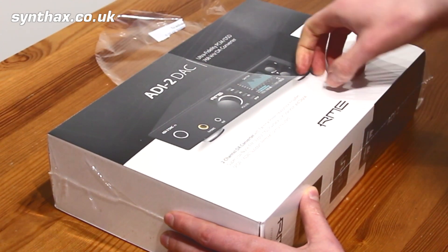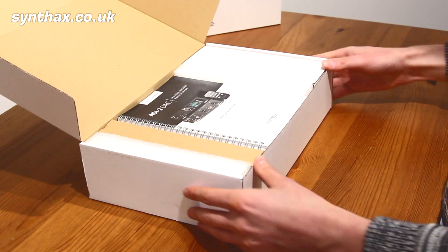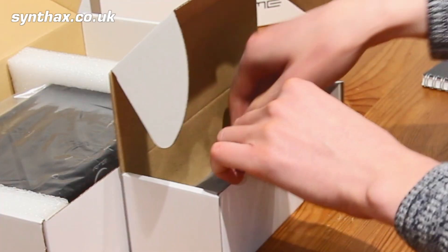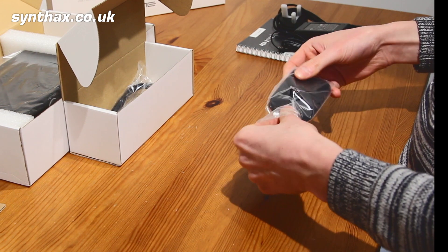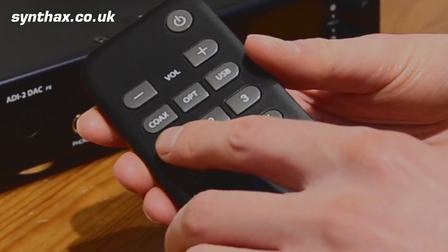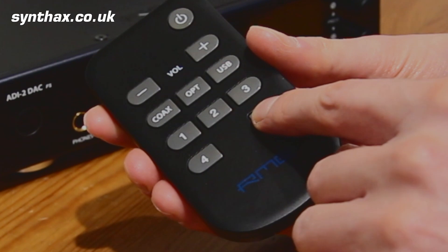Let's peel back the plastic wrapping and take a closer look. Opening up the box, we find inside a full printed manual, the power supply, and a remote control. The ADI-2 DAC is the first RME product to come with a remote, and it's a nice sturdy piece of hard plastic with large, clearly labelled buttons — fantastic for home and audiophile users, giving you armchair control.